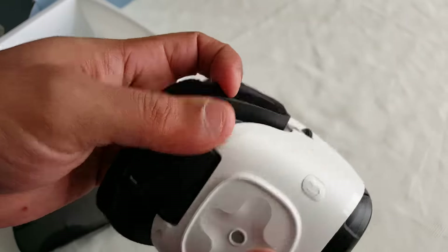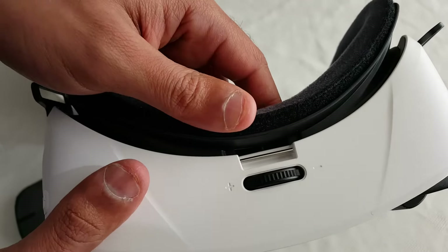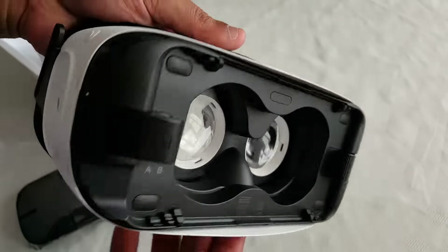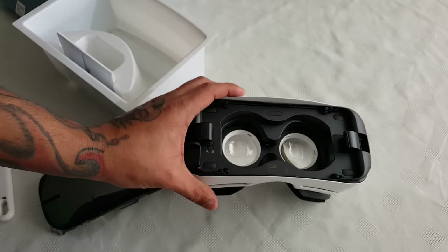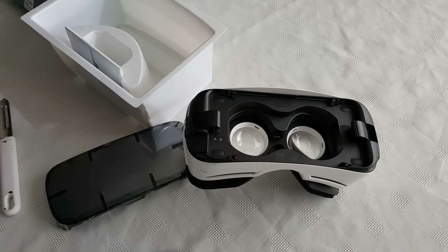Here on the side you get a touchpad, back button, and this is to zoom in and zoom out. So yeah guys, this was just a quick unboxing video showing you the new Gear VR headset.